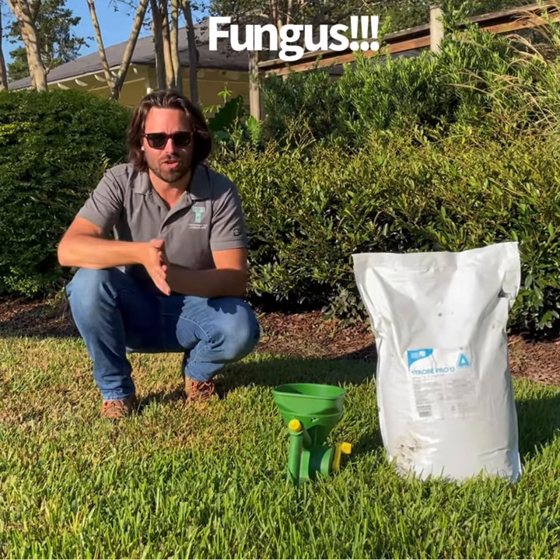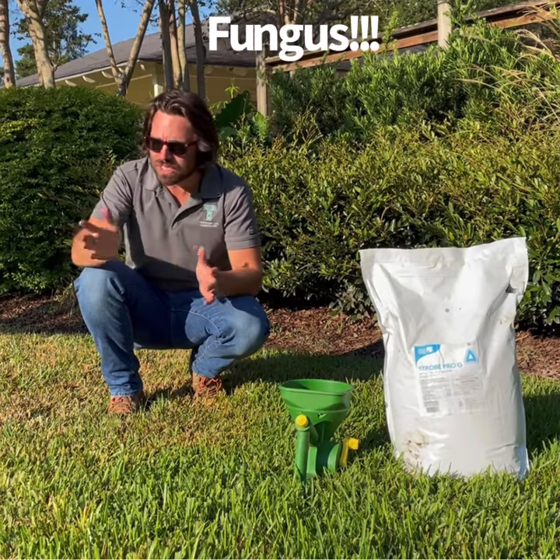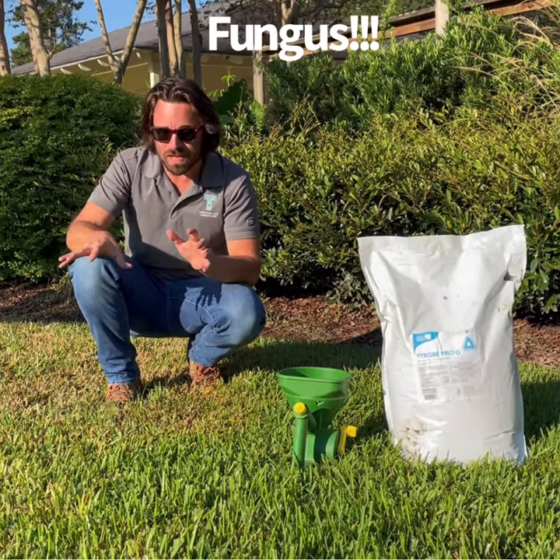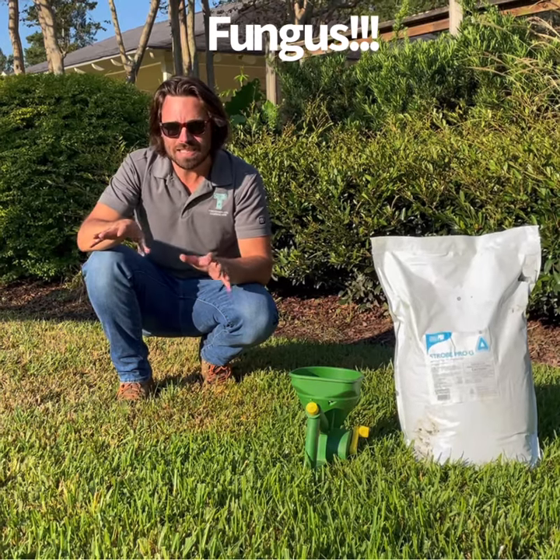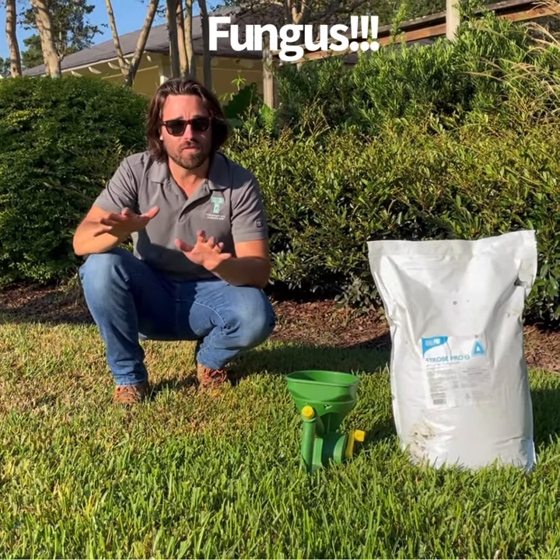This video is being shot in early October, late September, all the way into really November. We get these kind of cool nights and medium to warm days, which is a perfect recipe for fungus.